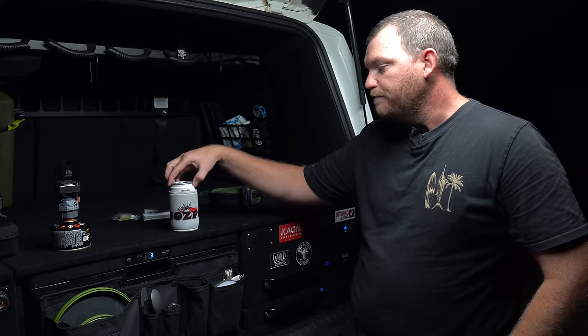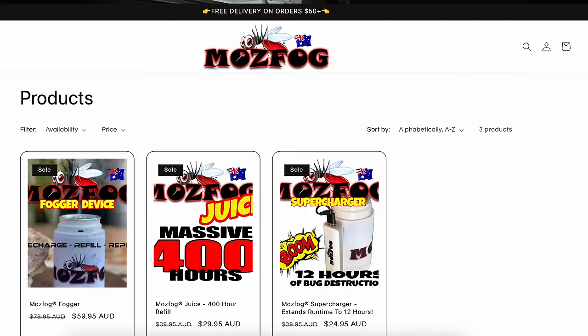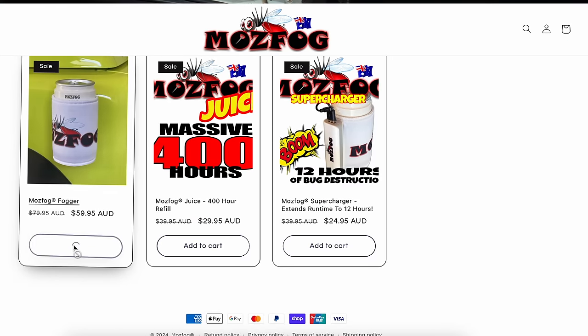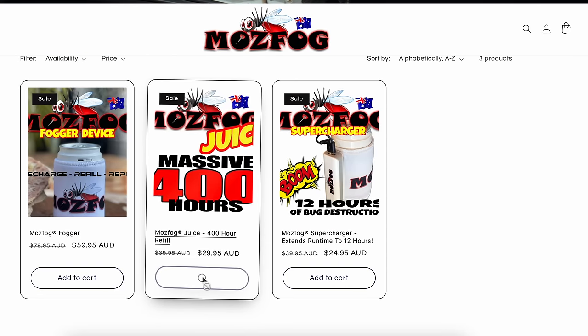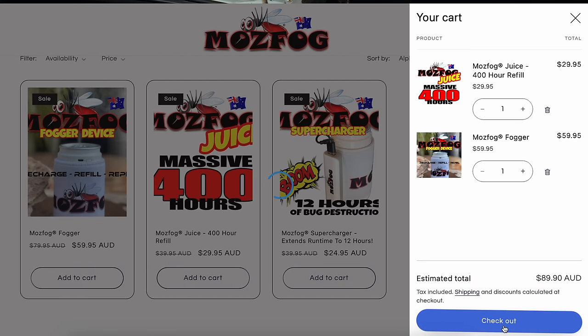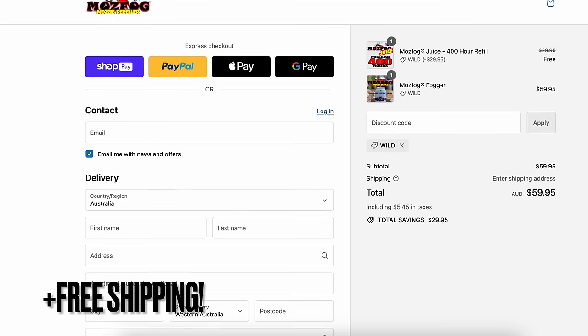Mark and Debbie, the owners, have offered a deal for my viewers. I've got a discount code set up with these guys. If you buy this unit for $59 and add the 400-hour refill to your cart — so you end up with 600 hours of refill because this comes with 200 anyway — then when you put in my discount code WILD, it'll knock off the price of that refill. So you're only paying $59 and you're getting 600 hours of insecticide. That saves you $40 — pretty good deal.